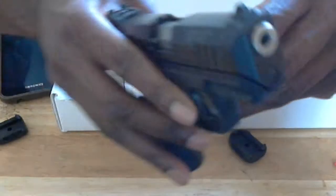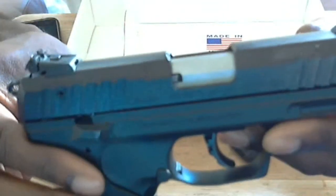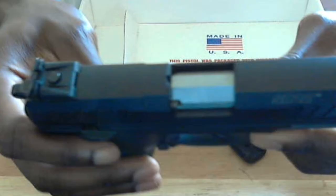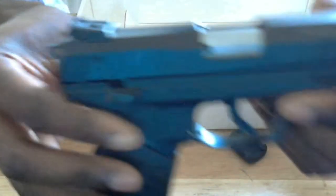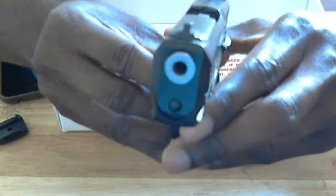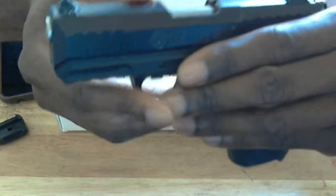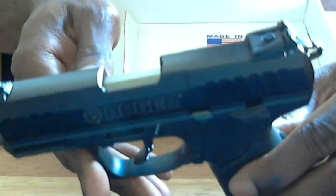I'm going to try to go shoot this today, but first I have to clean it up. I always clean my guns regardless of whether they're new or used — and you guys should too. If I get that done in a reasonable time, I should have some range video, and if not, definitely soon — just a few rounds of plinking.